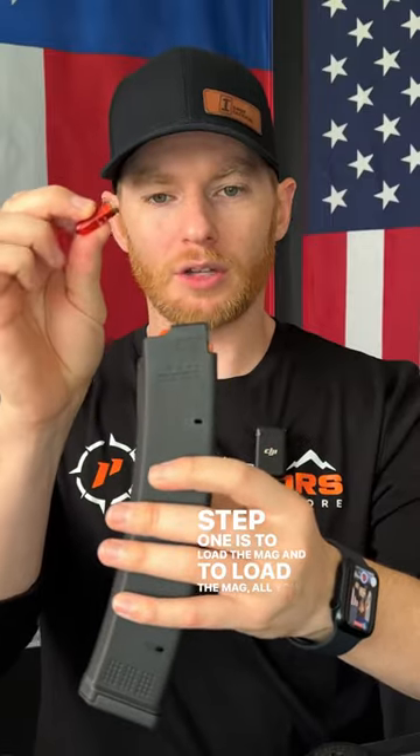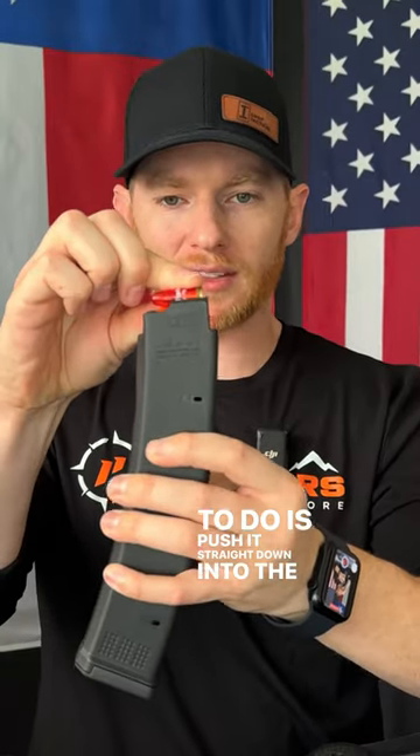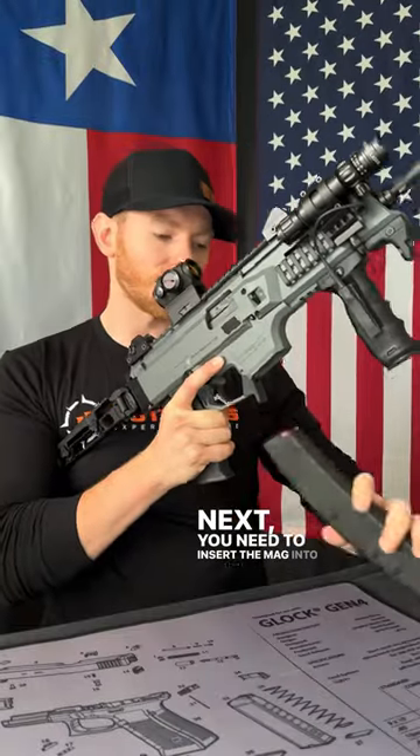Step one is to load the mag. To load the mag, all you have to do is push the rounds straight down into the magazine. Next, you need to insert the mag into the gun.